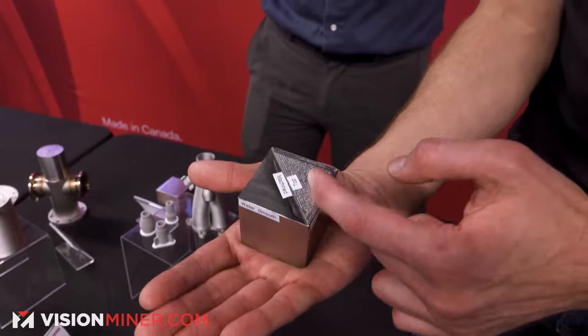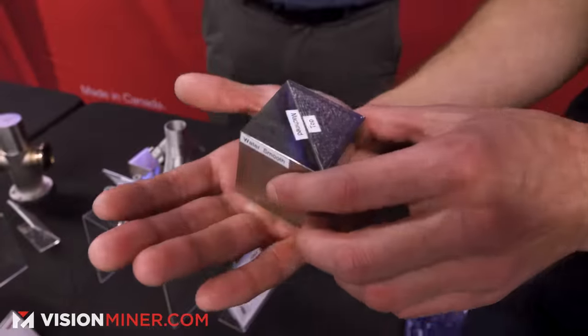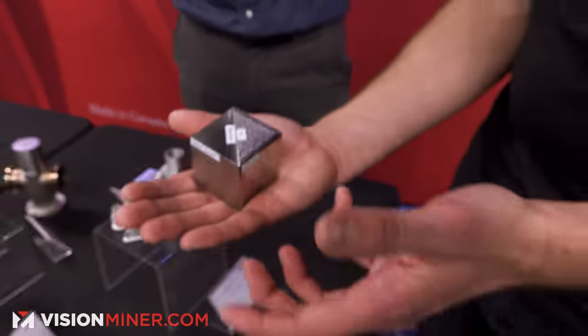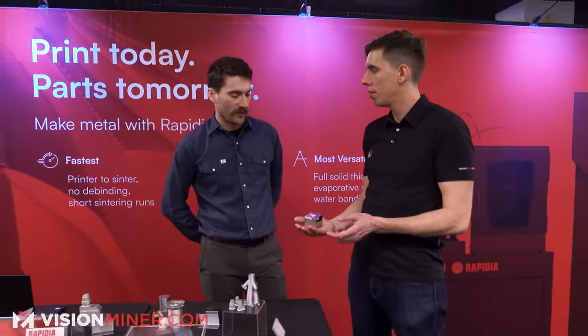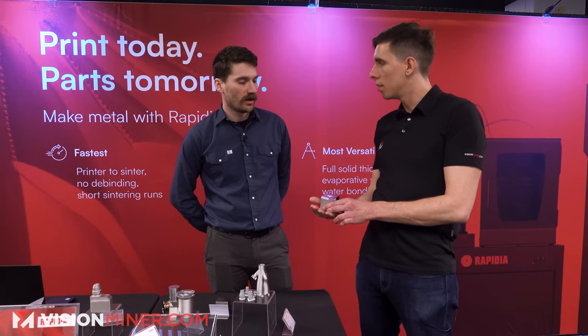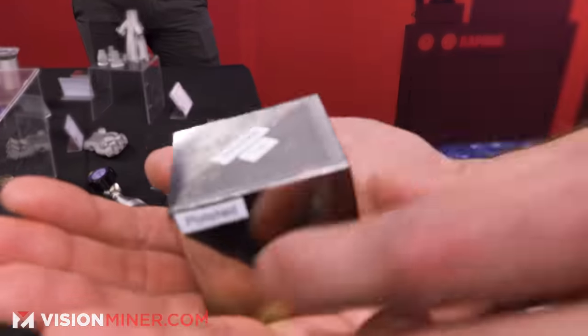This part shows the different types of finishes. You've got the as-printed part — sintered and that's it — right next to a machined version. We printed a cube that size, solid, and sintered it in 12 hours. That's a big difference from other technologies where, if you had more binder and were doing thermal debinding on a part that thick, you would probably never get it done or it would take like a week in the furnace. The lack of binder is a huge advantage.